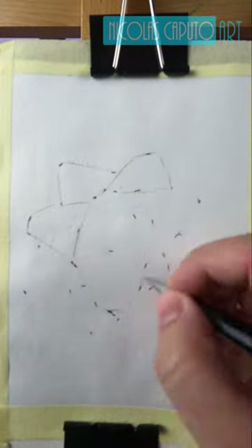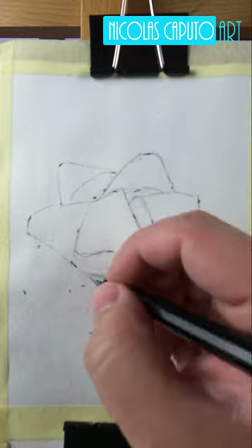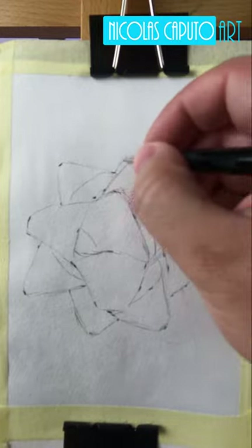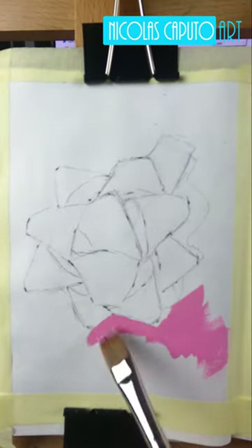Hello and welcome to Nick Caputo Art, where I share my art process with the hopes of teaching and inspiring you in the same way that so many others have done for me here on YouTube.